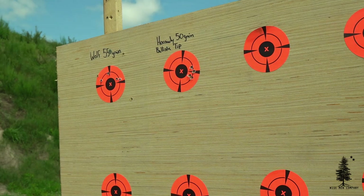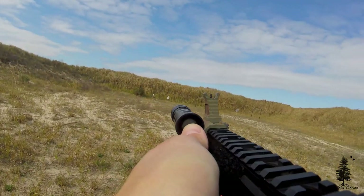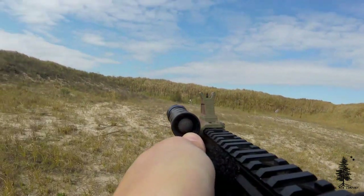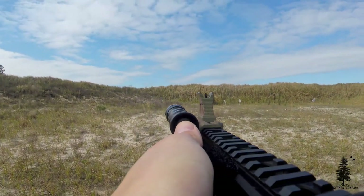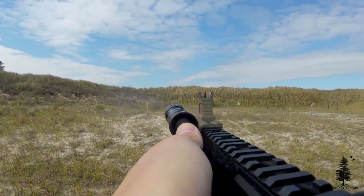Last but not least, confirm that zero. You want to know what your rifle is capable of, and that confirmation of zero is going to give you confidence as a shooter — putting rounds exactly where you want them. That's the last point on my checklist. Let me know in the comments if I missed anything else to double-check in an AR-15 checkup. I'll probably do a handgun version as well.